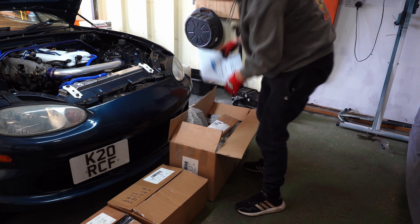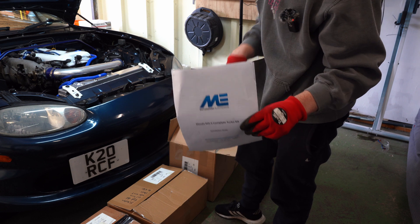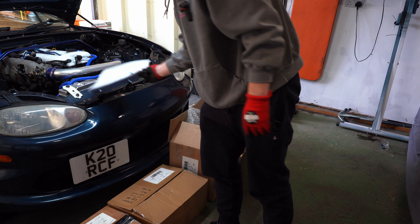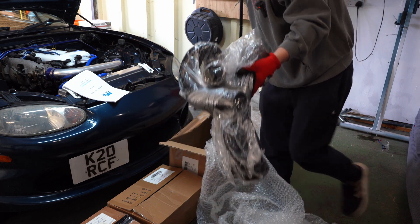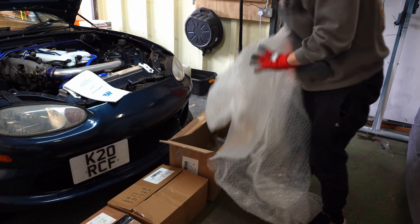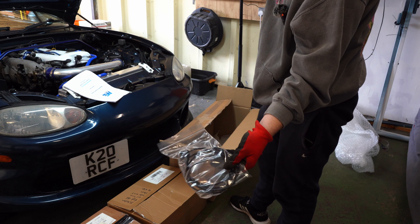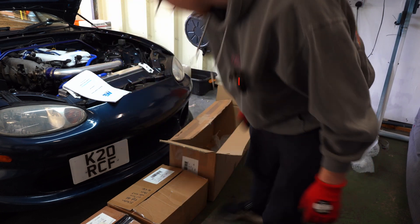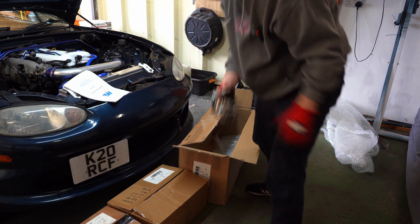In here we have some instructions, which normally come with the ECU, but my ECU is on back order - that should be coming this week, so that's very helpful. We have the silicone hoses to connect the intercooler to the turbo and the intake, an extension loom for the temperature sensor, and some V-bands.